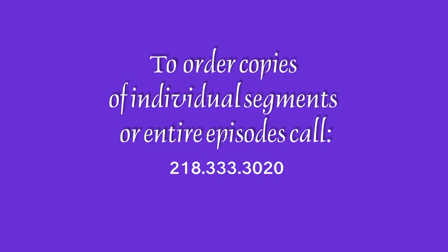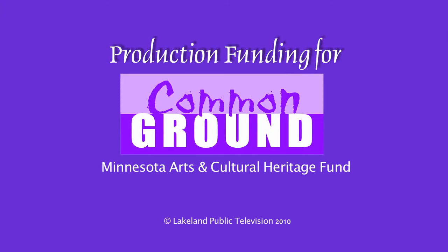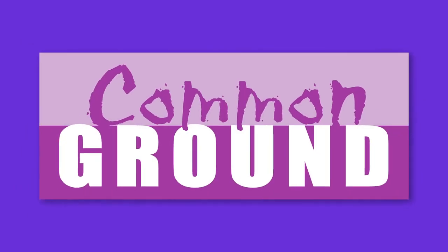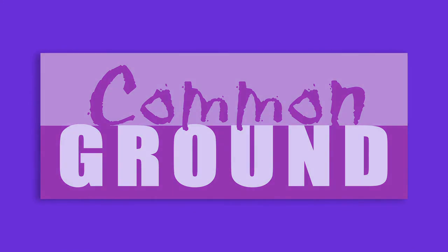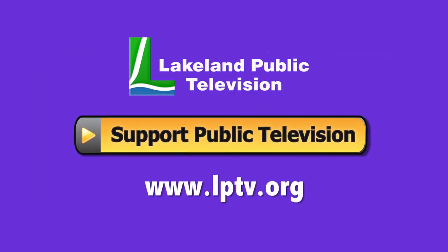To order individual segments or copies of Common Ground, please call 218-333-3020. Production funding for Common Ground is made possible by the Minnesota Arts and Cultural Heritage Fund. If you enjoyed this segment of Lakeland Public Television's Common Ground, consider making a contribution at lptv.org.